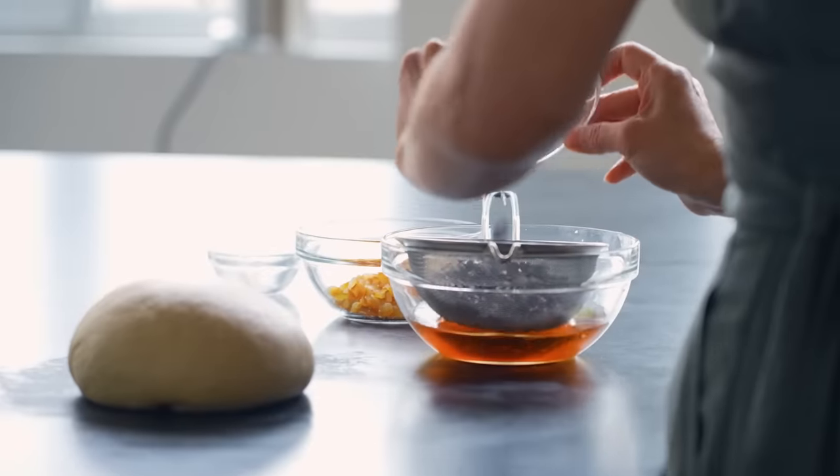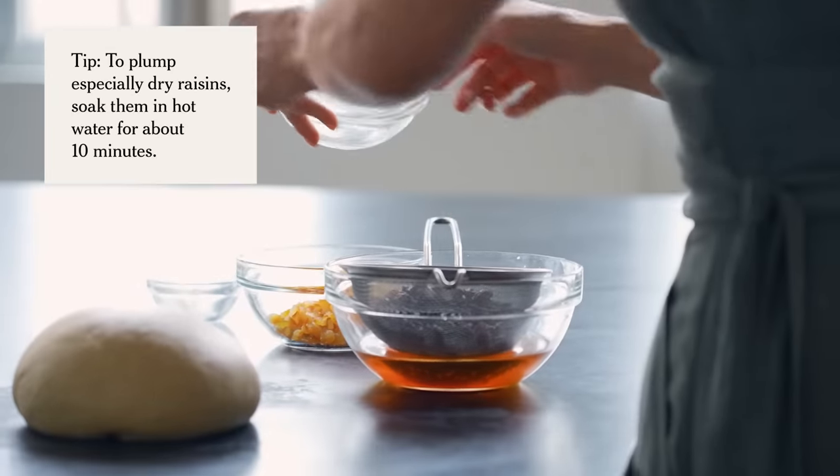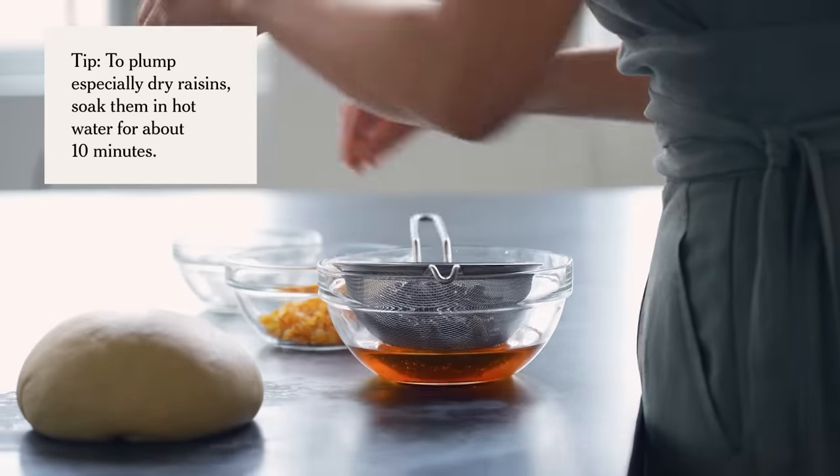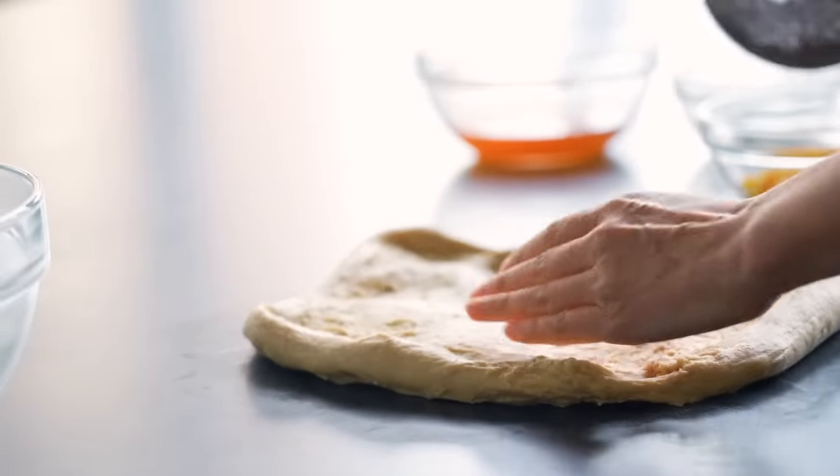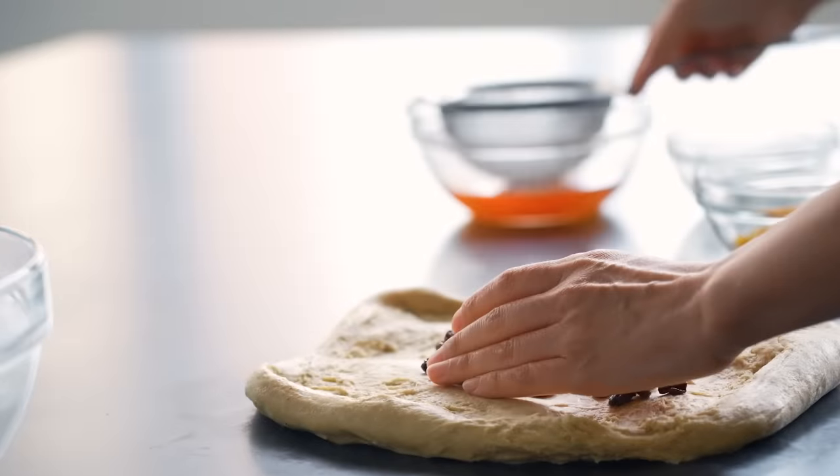Now that the dough is smooth, it's ready for the dried fruit. Instead of just trying to force the fruit in, I find it's easier if I go ahead and stretch the dough out a little bit. This is what I mean by elastic — when you pull it, it feels like one of those big rubbery rubber bands. Then I can dump my raisins in.